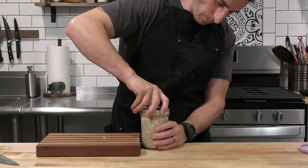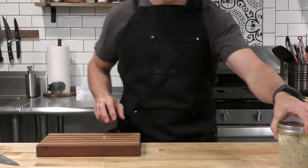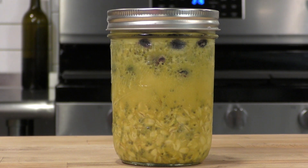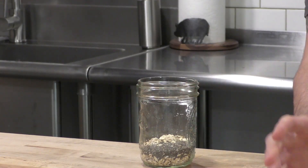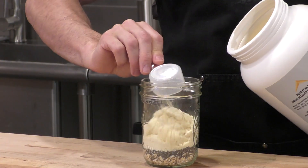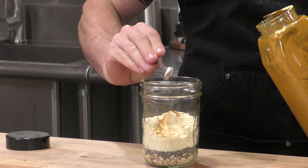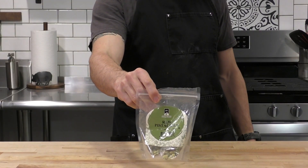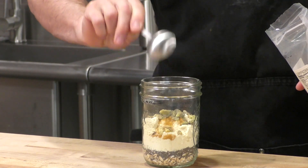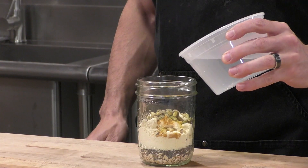We screw on the lid, set that aside, and we're off to our next flavor — the lemon blueberry. I'm going to start off with that same base of three scoops of vanilla protein powder, for a total of about 30 grams of protein. Now we're going to put in a quarter teaspoon of some turmeric for the yellow color — it's also really healthy. For nuts here, we're going to throw in pistachios. We don't have to chop them because they're small enough.